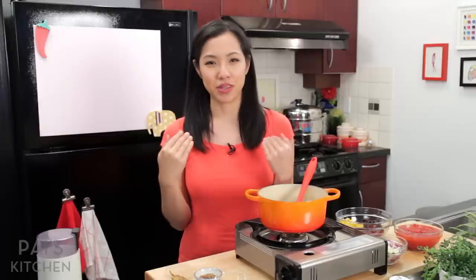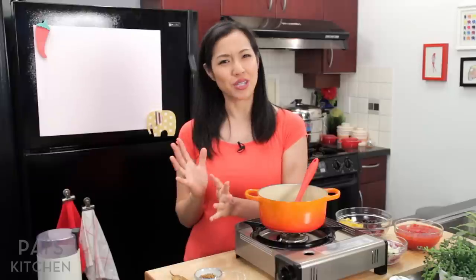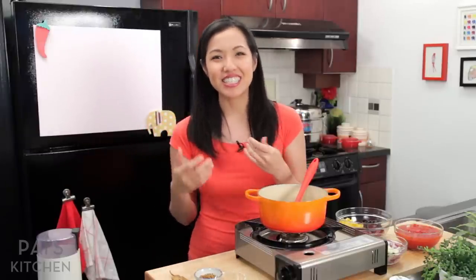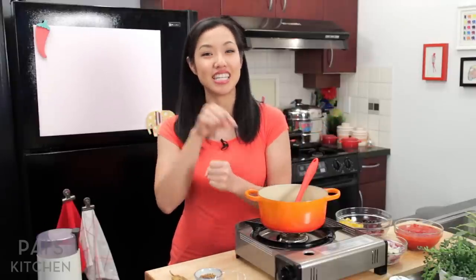Hey everyone, welcome to Pai's Kitchen. Today I've got another breakfast idea for you. I am not a morning person, so breakfast is a bit of a struggle because I want something really delicious and interesting, but I don't want to spend any time making it. So I'm always coming up with ideas of what I can do in advance that I can then just reheat in the morning. And so this is such a dish.